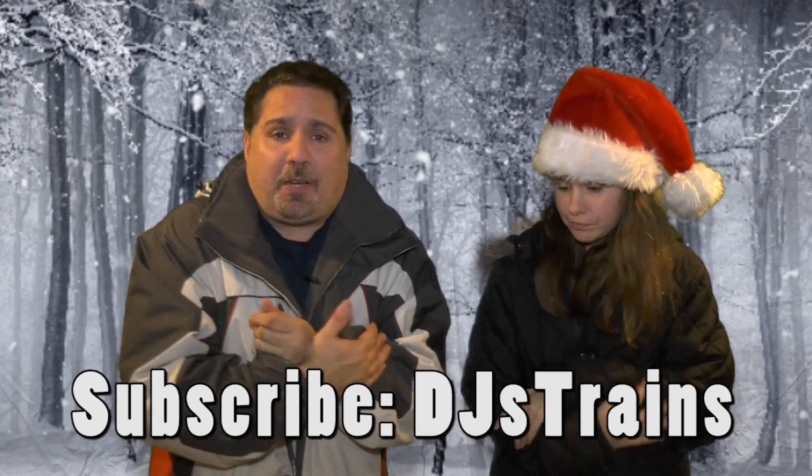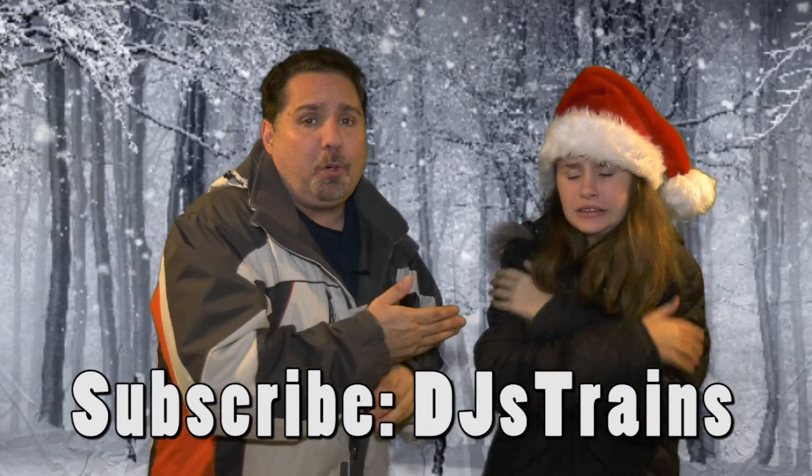Hey, this is DJ from DJ's Trains on YouTube, and I'm with my daughter Morgan. We are freezing this winter — it is the perfect weather to be inside in a nice warm house working on the model train layout. I'm going to show you a video of my train layout. We need to get somewhere warmer — let's make it summer! One, two, three — let's go swimming!